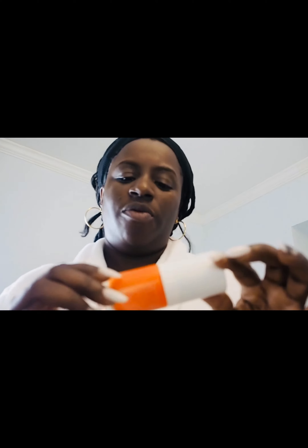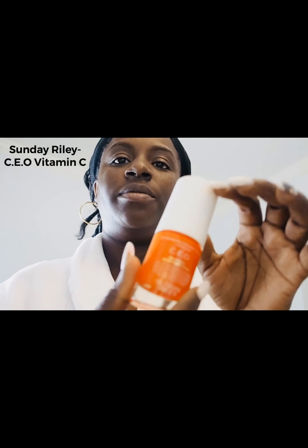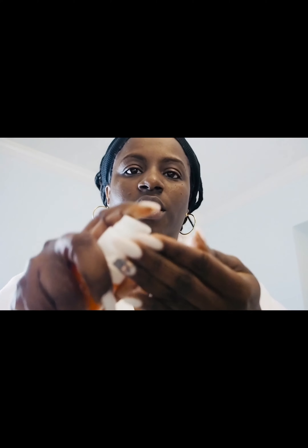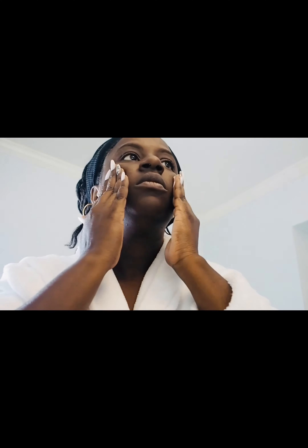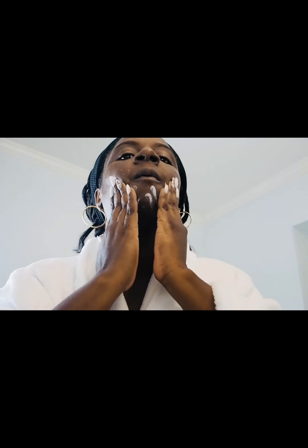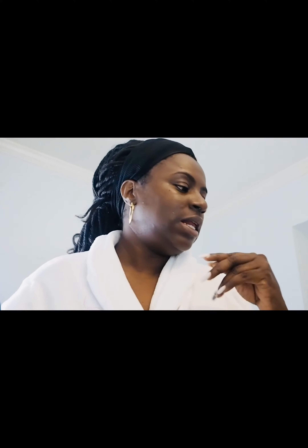Then I go in with the Sunday Riley CEO Rapid Flash Brightening Serum. I'll leave this on my skin to get absorbed for about 15 minutes while I read the girls a bedtime story and play with them a little bit, and then I'll come back.